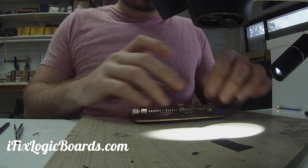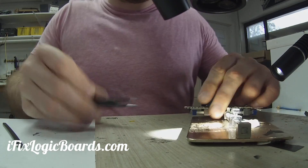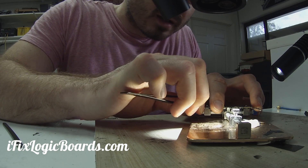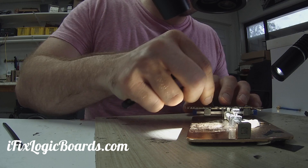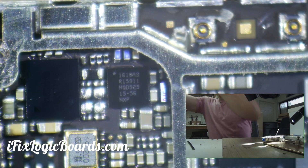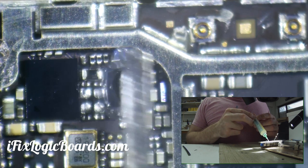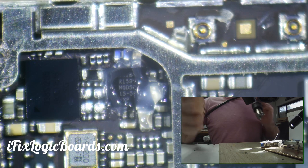I'm going to put it on my vise and swap it out. I'm also going to remove these cables because sometimes when it gets too hot it will actually disconnect from the board — the connector itself will desolder from the board. So that's just precautionary, so you guys can see.